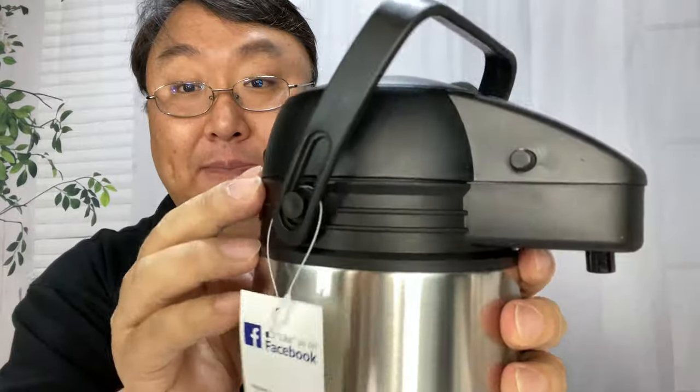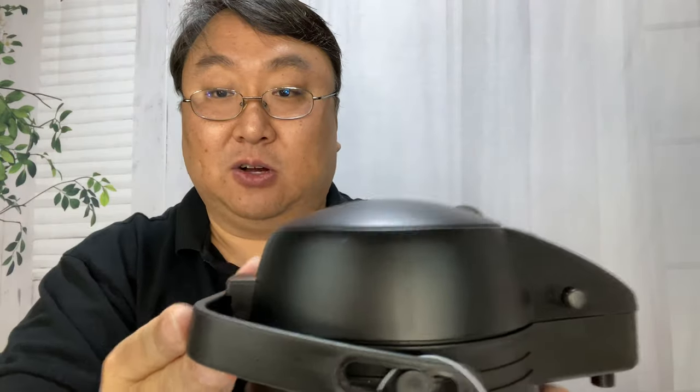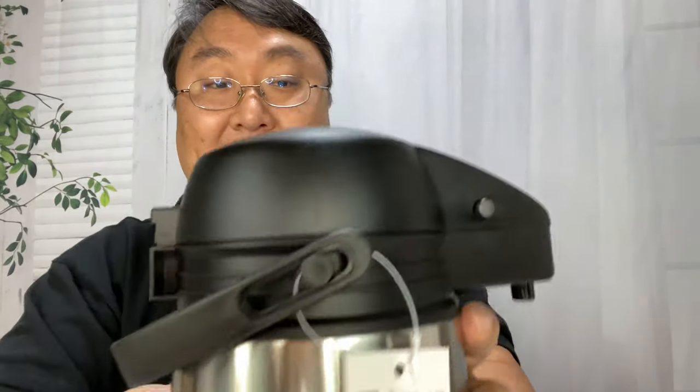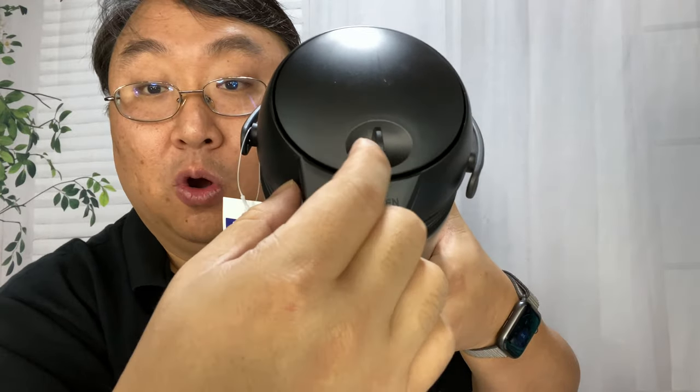Then on the top, we have all plastic up here. You can see everything is already attached. The handle has some little sliders right there — it kind of goes on the back like this. Then you've got the nozzle right here so you can serve yourself, and we have a button right here that will lift the top up. We also have a little twist top here so we can go to open or closed.